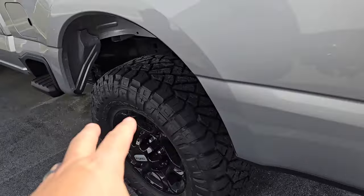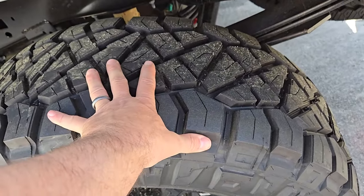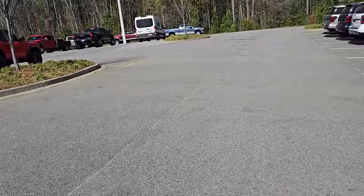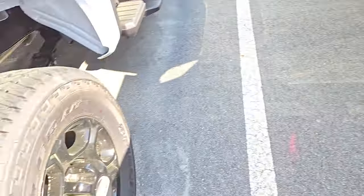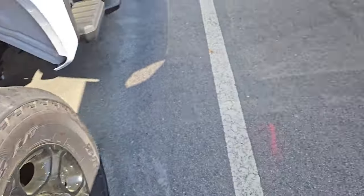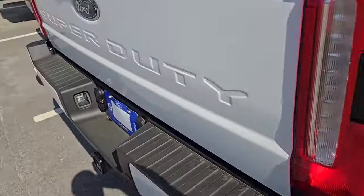I recommend a mud terrain if you're actually going to be in mud and dirt 99% of the time. If you're doing 50% on-road and 50% off-road — about how my miles pan out — going with a hybrid is going to give you better wear resistance, better road manners, and almost the same capability in the mud. Look at the difference between a street tire and an all-terrain hybrid — a hybrid takes it up to the next level, just short of a full mud terrain.